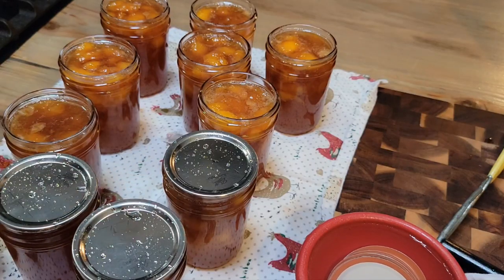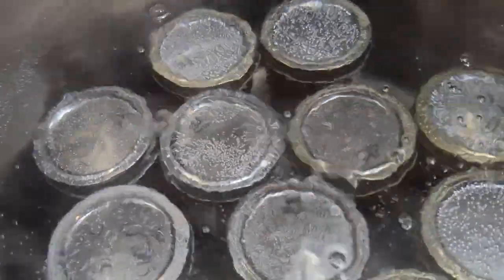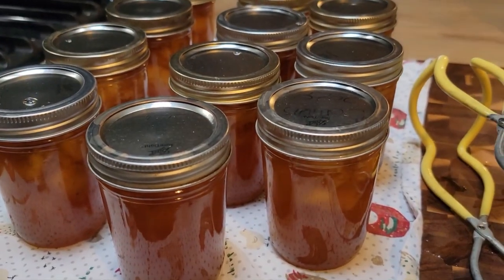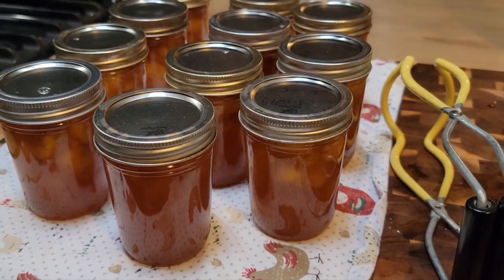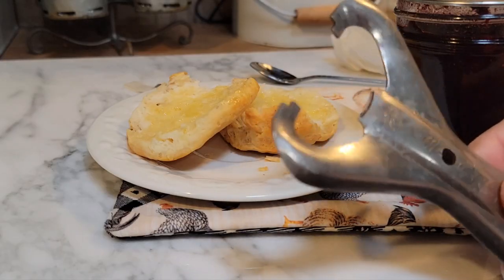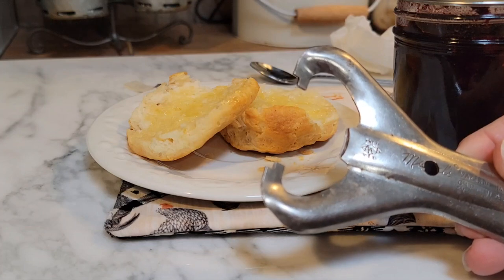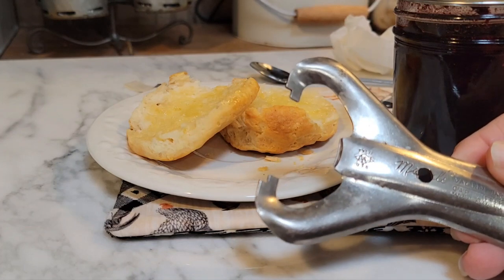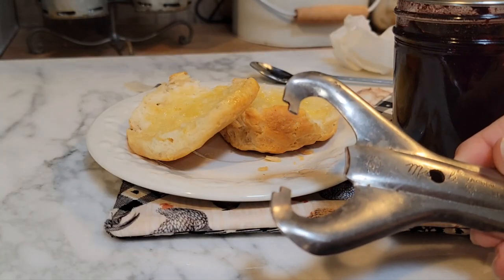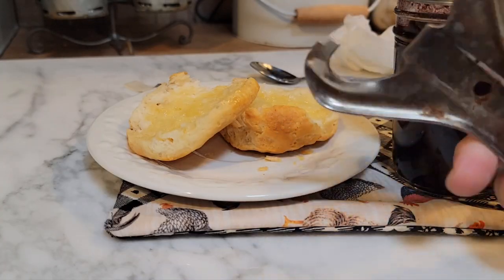Let's get our lids on and our rings on. We're in our hot water bath again. Once it comes up to a really full rolling boil I'm going to time it for 10 minutes. It's been 10 minutes and I got them out of the hot water bath and they're sitting here. Until I start hearing them pop, pop, pop, we'll come back and taste our blueberry preserves. I've had questions asking where I got my jar lid lifter - Miss Vicki from Vicki's Country Home got this for me. I'm pretty sure she got it off Etsy. It's called a vacuum jar cap lifter and it's pretty old, made in the USA.